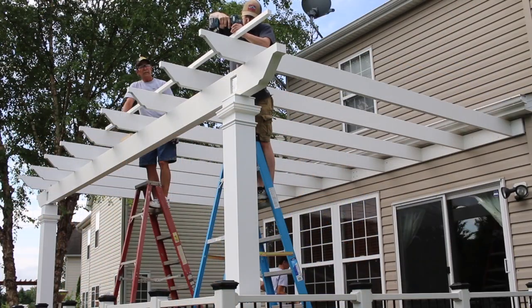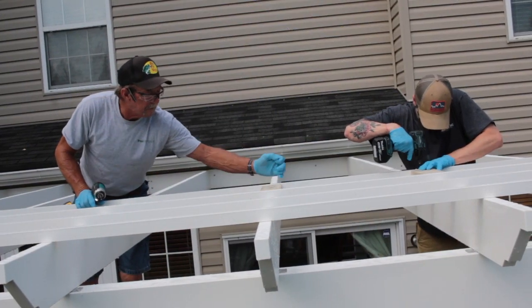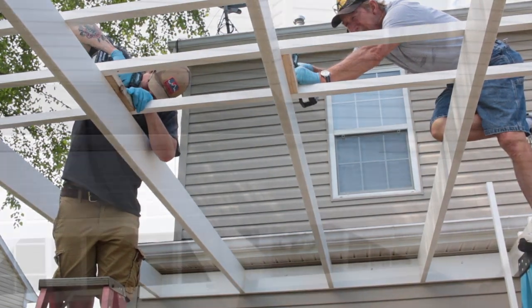Once you have installed the rafters, the stringers are attached across the top of the rafters. Install the stringers according to the measurements on the installation drawing. Once you have secured the first stringer, you can use spacers to quickly install the remaining stringers.